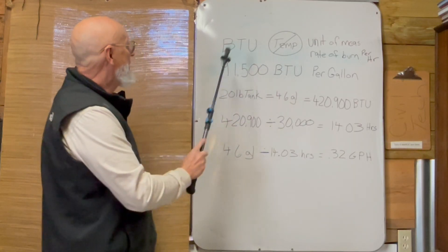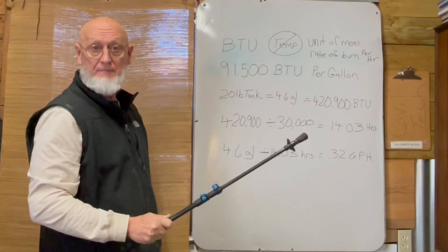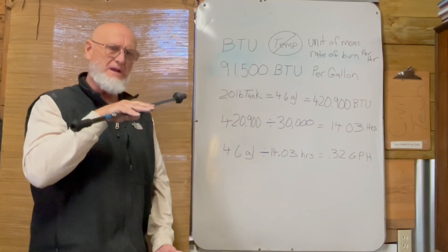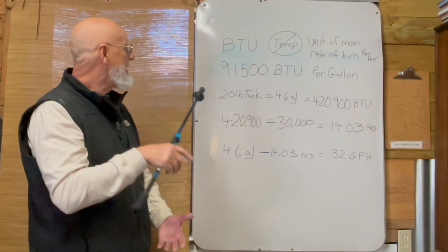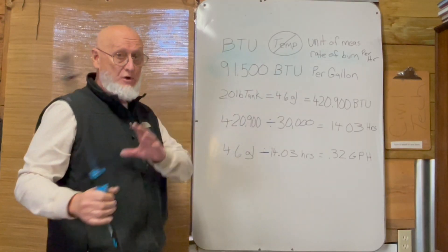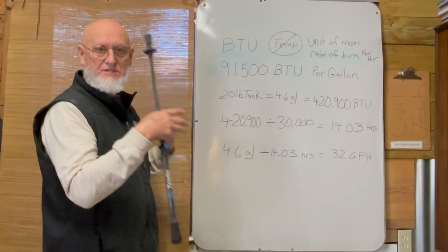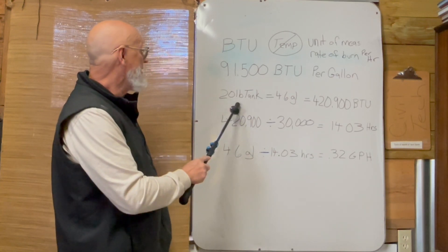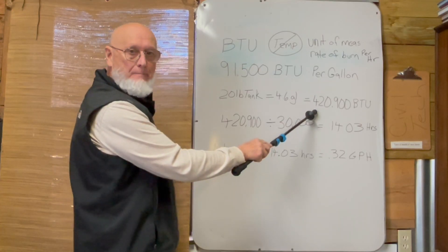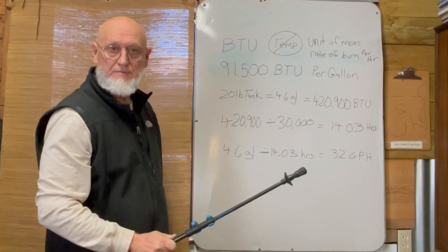There are 91,500 BTUs per gallon of propane. Now, a 20-pound tank is what you normally see on a grill, and sometimes that's referred to as a five-gallon tank. But don't put five gallons in them — they normally will have 4.6 gallons. So if a 20-pound tank, your little barbecue tank, had 4.6 gallons of propane in it, that means that propane holds 420,900 BTUs.